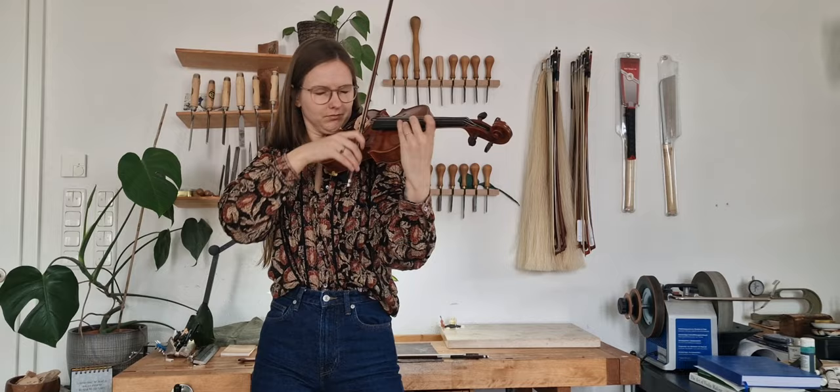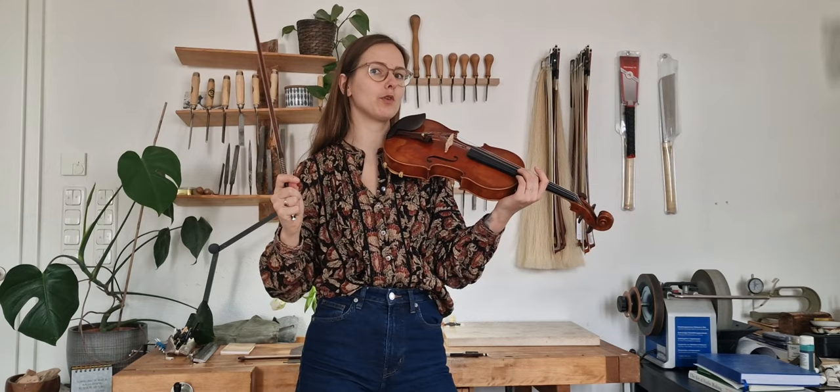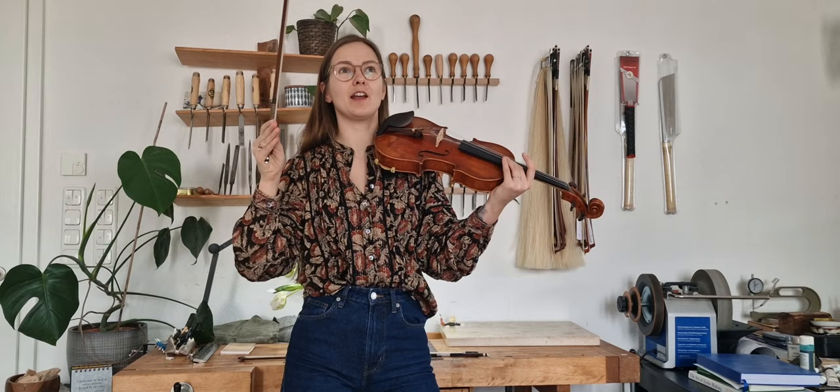Like all my other instruments, it's also very even from the low to the high strings. This violin is particularly on the bright side. I have some darker-sounding instruments — my Guarneri models usually are — but this is a very open, bright, direct, and focused sound.